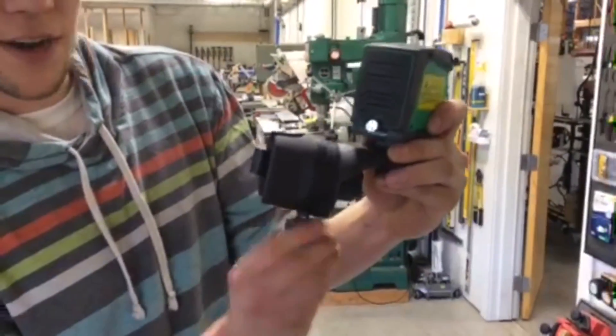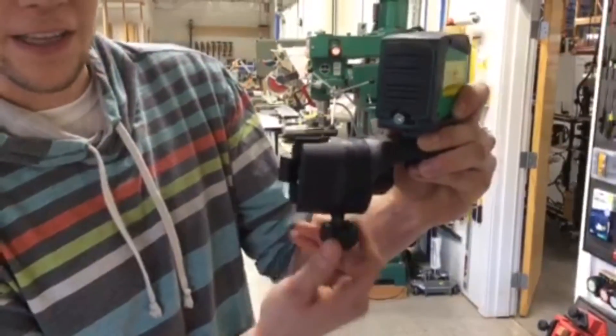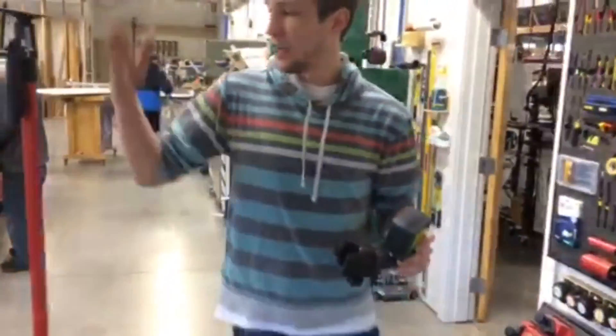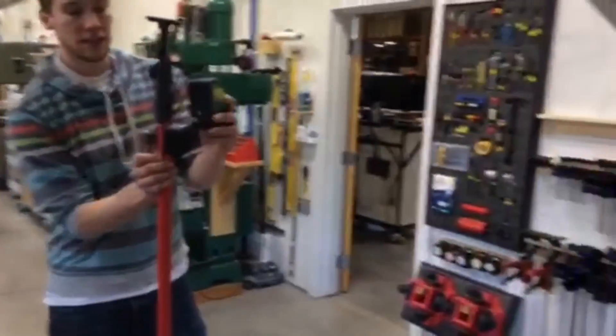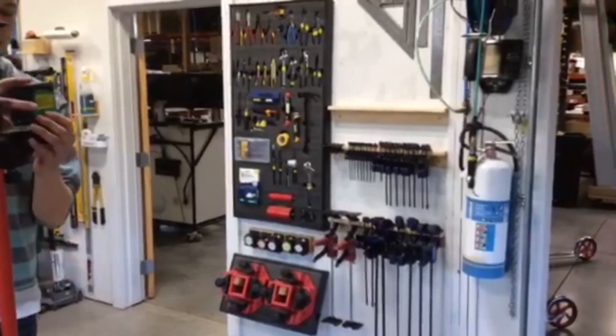So you get your laser close to where you want it and use this knob on the bottom to micro adjust it perfectly. We're going to show you how to do it. Here we've got a laser jam pole set up. You're just going to stick it on there — you see it's magnetized. Make sure you clip it on and that locks it tight.